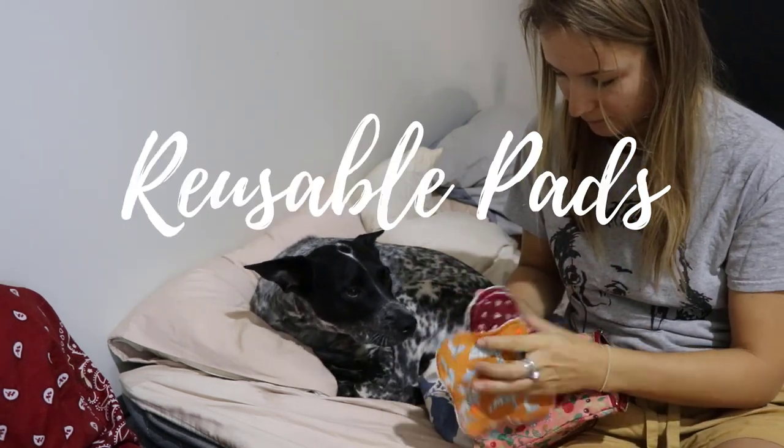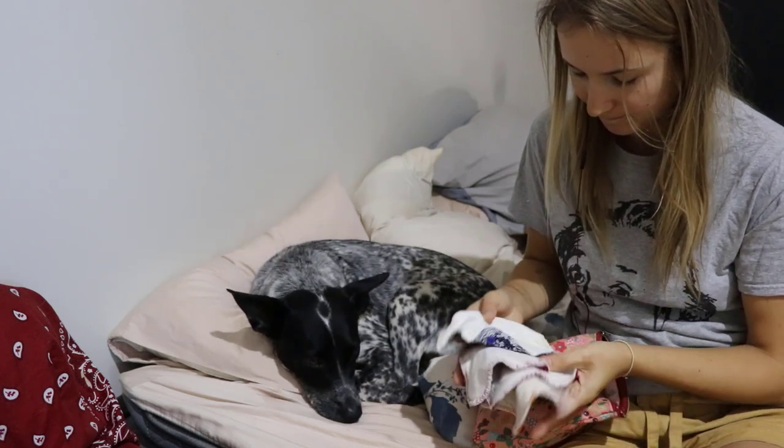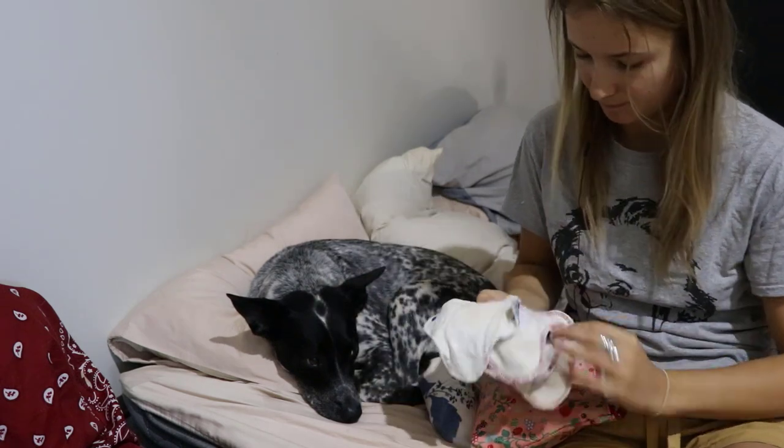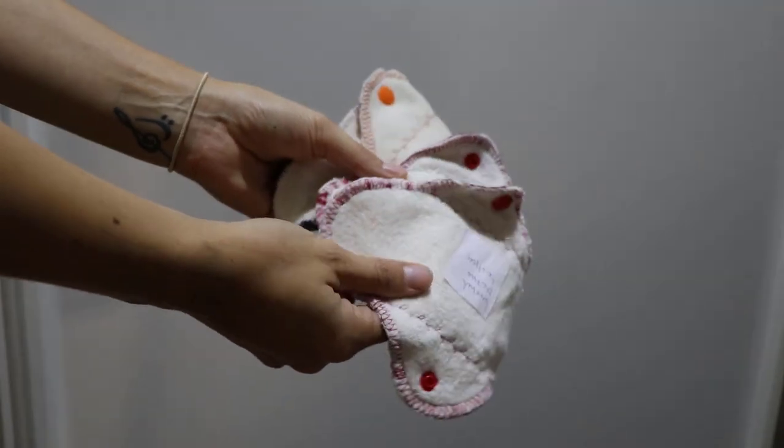The next thing is reusable pads. I never really used pads to begin with, so using reusable pads was one of those gimmicky things. I don't find them comfortable and they slip, so I always stuck to my Diva Cup.